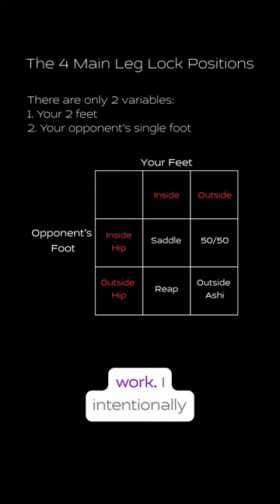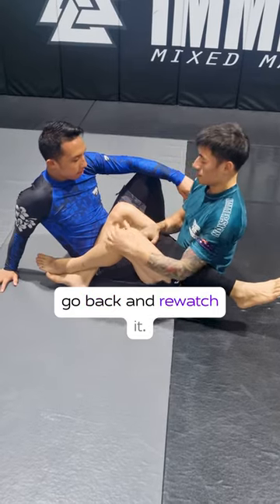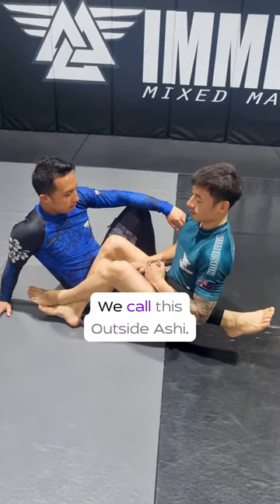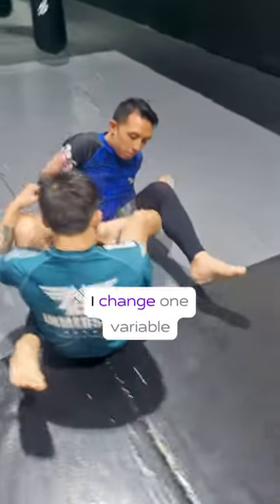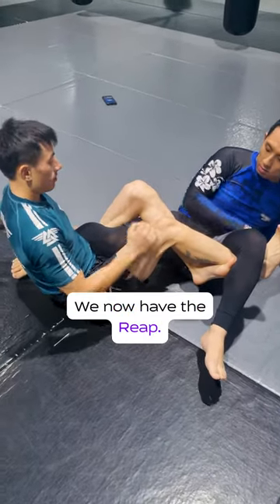So this is how leg entanglements work. I intentionally put this at the start of the video so you can go back and rewatch it. My opponent's foot is on the outside, my legs are on the outside — we call this Outside Ashy. My opponent's foot remains on the outside, I change one variable by moving my legs to the inside, and we now have the Reap.